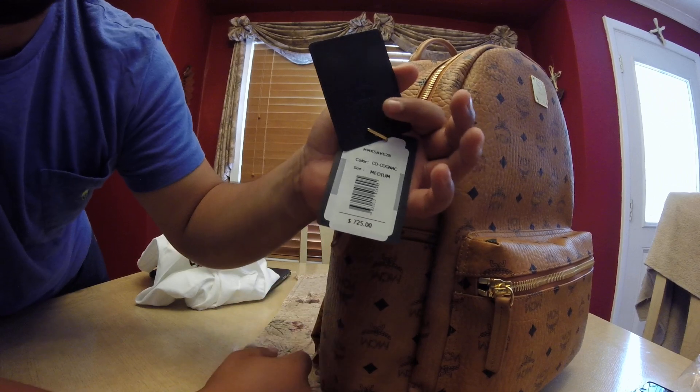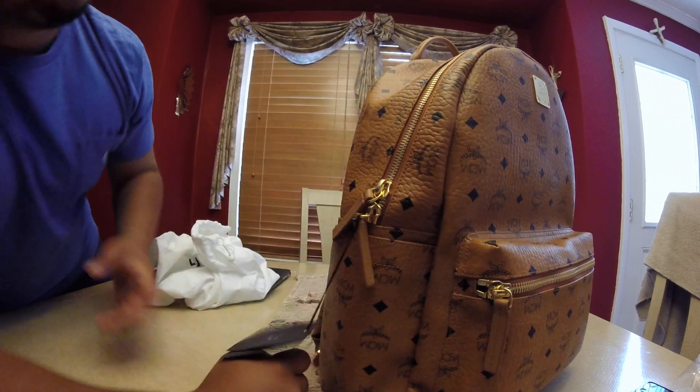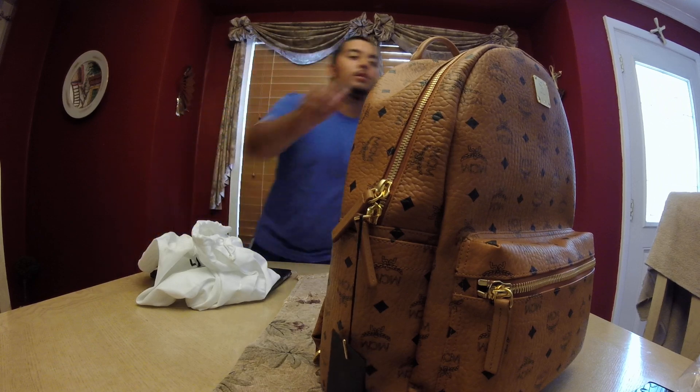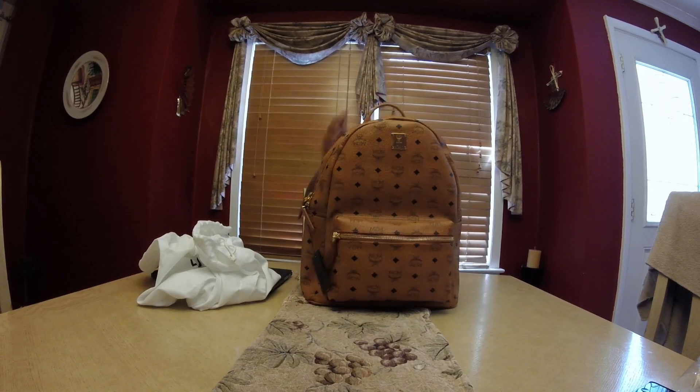I didn't pay full price though. On Bloomingdale's it's listed at $620, but with the 10% off it ended up being around $660 — wait, I mean I paid $320, not that full price. Still a straight price.